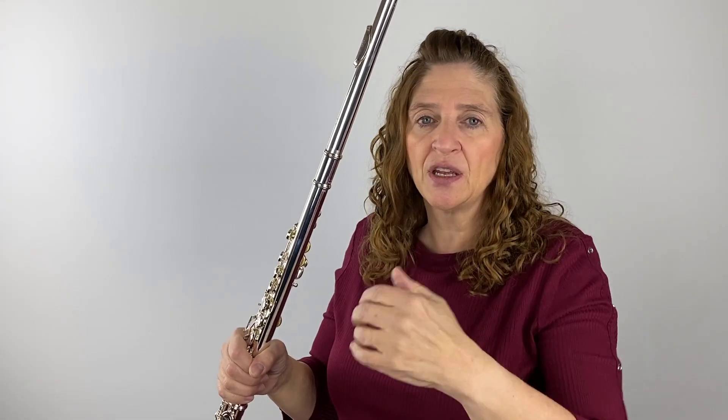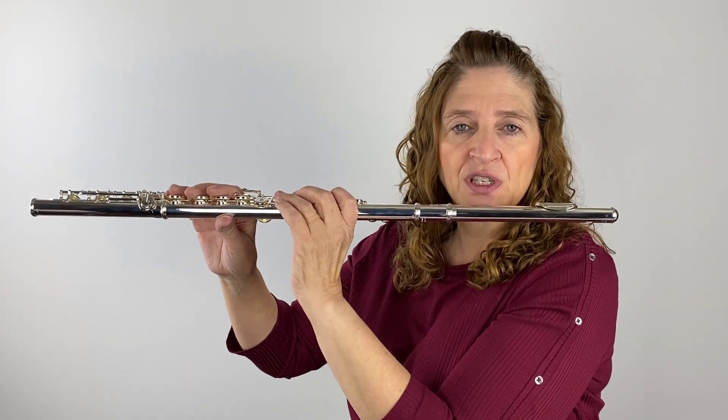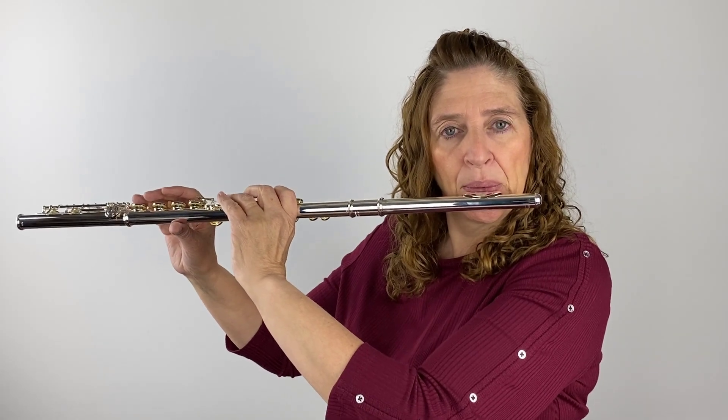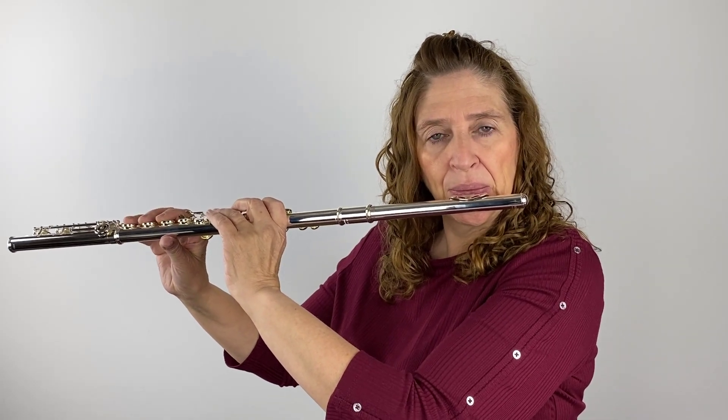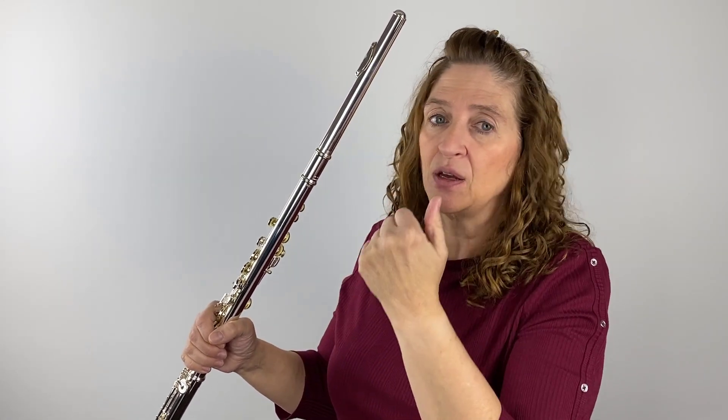If my elbow is up too high, I feel tension here. If I'm too low, I feel a weird angle that's not going to make my fingers move quickly. This elbow right here — it just hangs, goes wherever it should. I'm not going to force it out or in. If I bring the flute up from my side, it's tucked right in here and I just bring it up. So just let that elbow go — don't do anything with it.